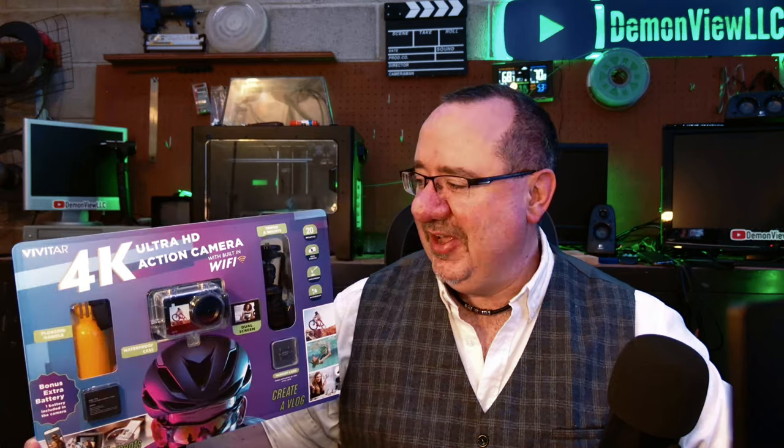I was surprised it didn't say it contained a USB cable for charging, but looking inside it does. We're going to unpack this and then later I'll be doing some test shoots comparing it to the GoPro Hero 11, which is GoPro's flagship camera at the moment. Now let's talk about the price — you might be thinking a hundred dollars, fifty dollars, twenty dollars?